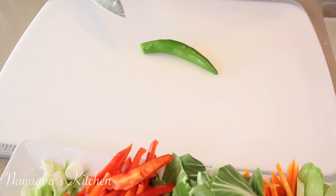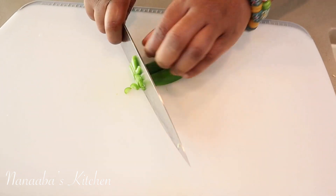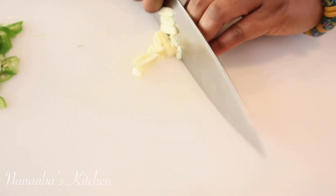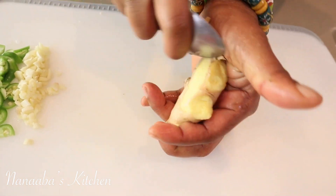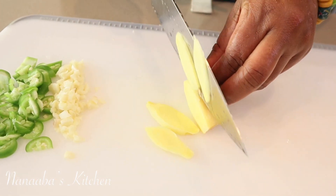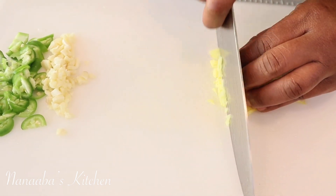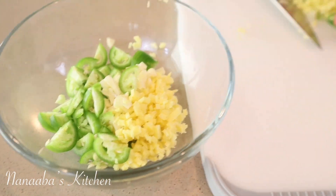For the serrano chilies, slice along the middle to expose the seeds and white membrane. If you don't like the heat, just scrape those out and you'll be good. I smash my garlic to flatten it, then julienne and give it a nice mince. For the ginger, I use a spoon to peel it, then cut it into tiles, line them up, and julienne into very fine thin strips, then mince it finely. Your garlic, ginger, and serranos are now prepped and ready to go.